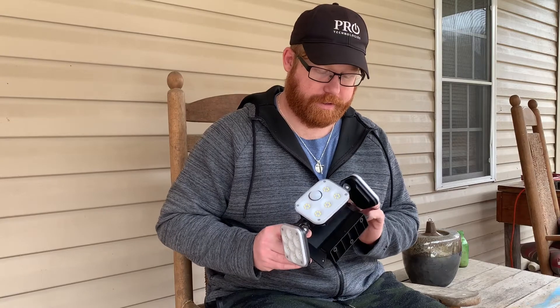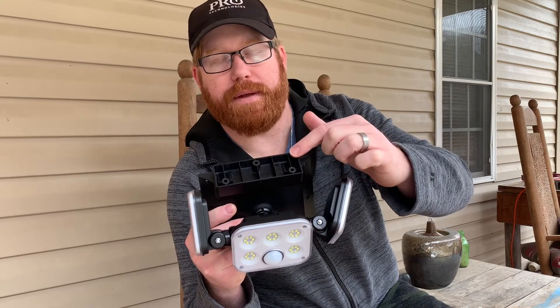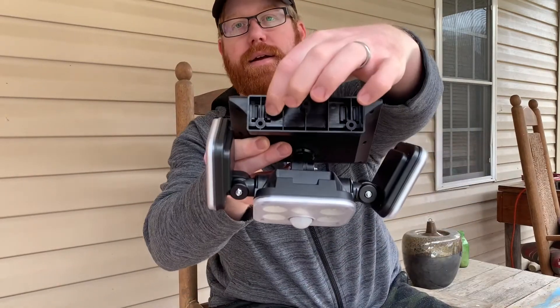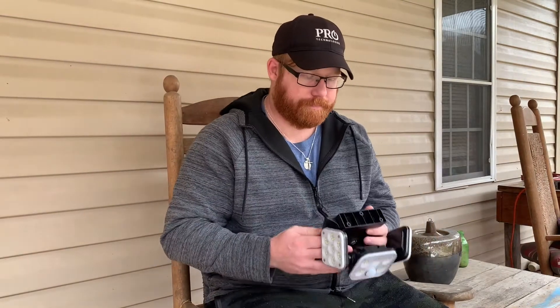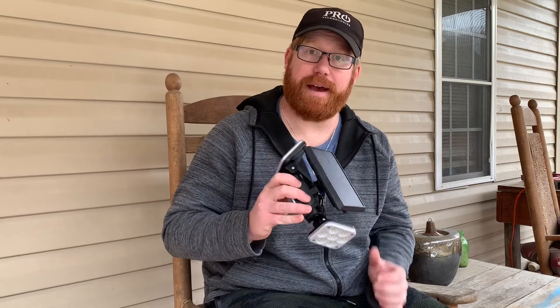I just pulled it off and it turns off. This is how you attach it — this comes off and you mount it to wherever you want to put it, then you just pop it back on. It pops on this side and this side as well. For the price, this one is super bright at night, no batteries required, and it can be mounted literally anywhere. It is IP65 rated — it is waterproof.